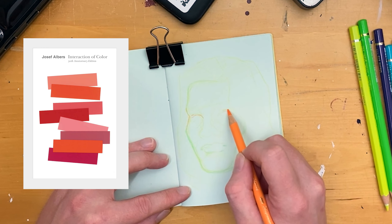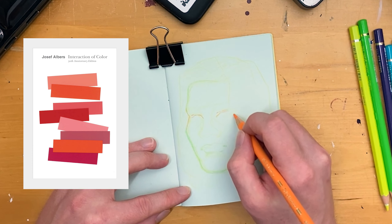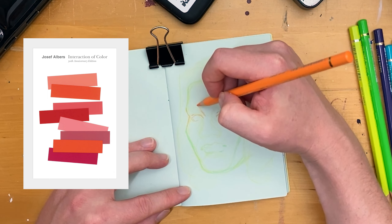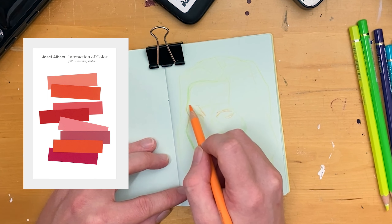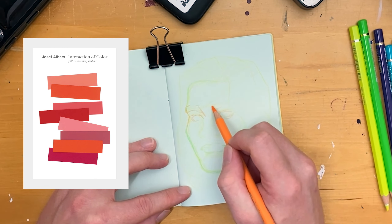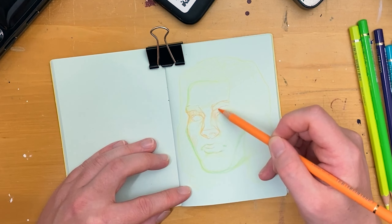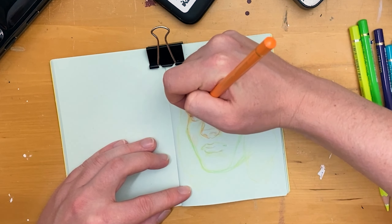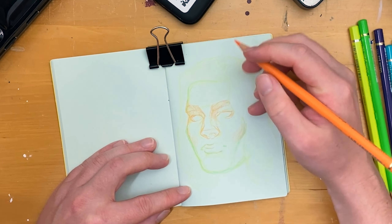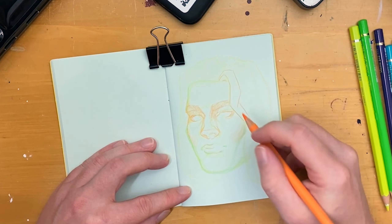Albers has this book called The Interaction of Color, and I'll leave a link in the description. It's this really detailed book about how color kind of lies to you, as strange as that sounds. It changes value, it changes tone, it changes temperature — and it's all these subtle interactions because the way the human eye sees color is that it sees color as kind of an all-at-once phenomenon. So even though you could be looking at something red, if that red thing is next to a blue thing, it's going to seem more red than it actually is. And it's these crazy interactions that make color so fun, but ultimately incredibly intimidating.